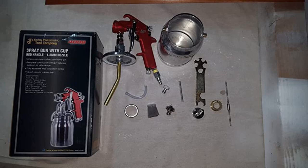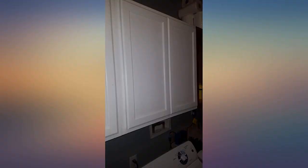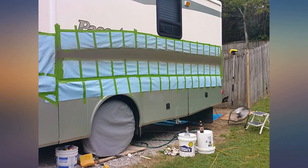Works extremely well. Definitely a great buy and I'm really happy with the product and how it performs. Comes with everything you need minus the nipple for your airline hose. I sprayed some cabinets in my laundry room and they came out amazing. This is the best spray gun ever. Great design. Easy to use.